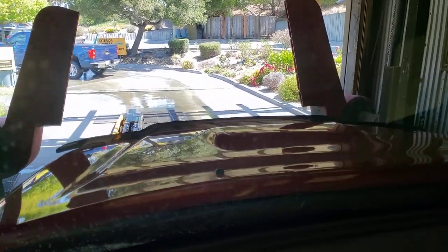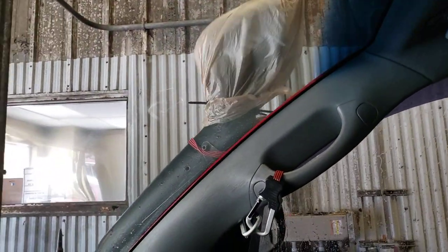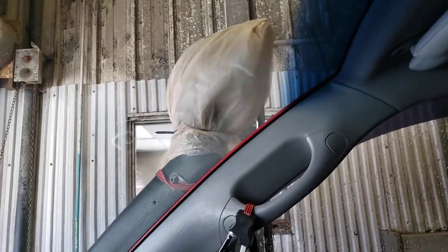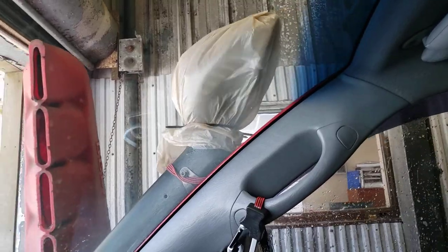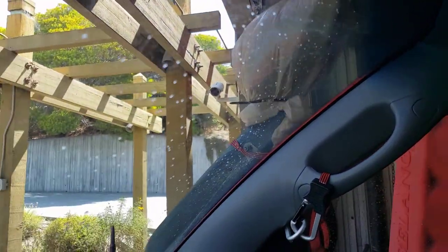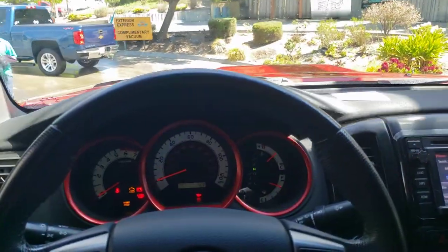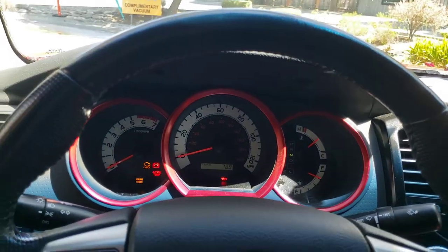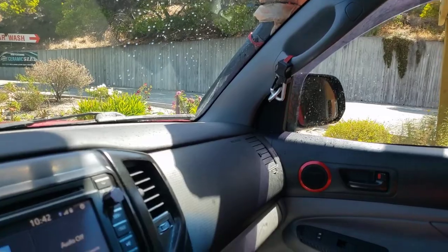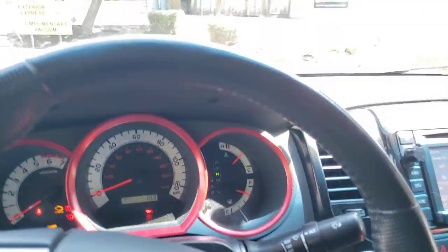Would you look at that — shiny hood again. All right, this is where I will quickly get out, take the bag off, and drive forward. That's it, guys. Let me try doing this real quick.